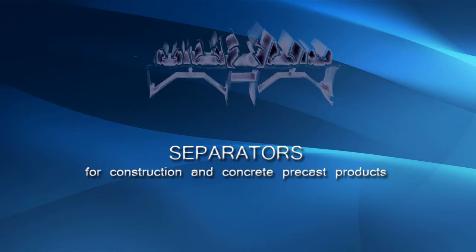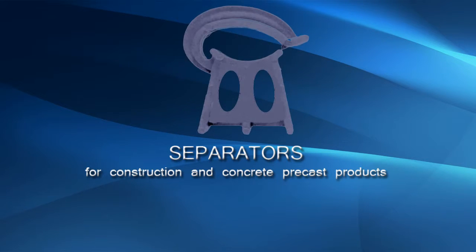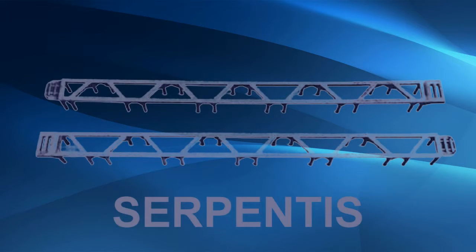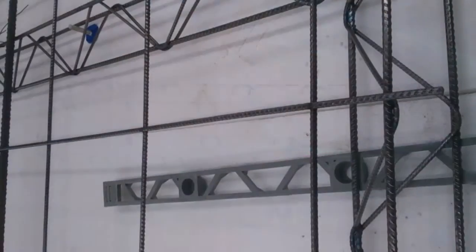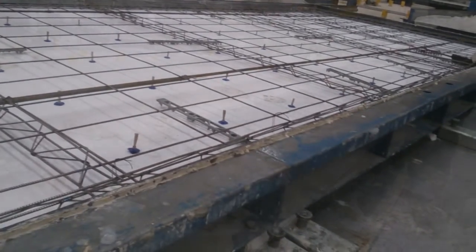GEMBRE provides technical solutions for the precast concrete industry and construction. Serpentis is an unconventional separator — horizontal and double — which gives it great versatility. It ensures greater stability and an optimal distribution of weights.